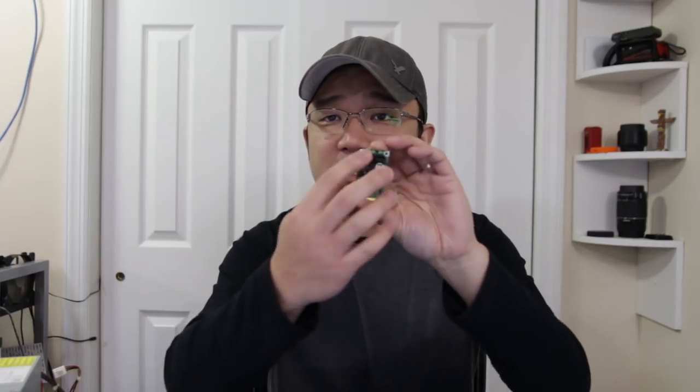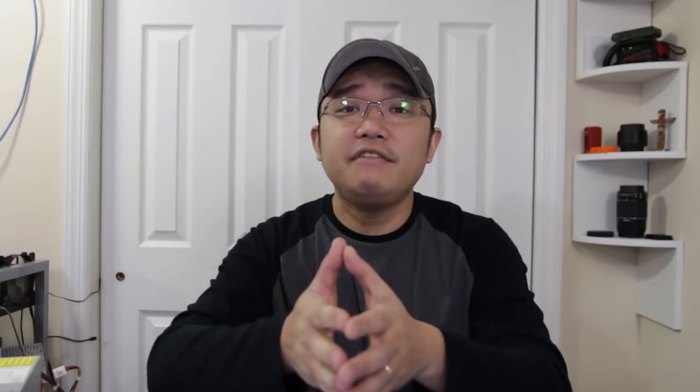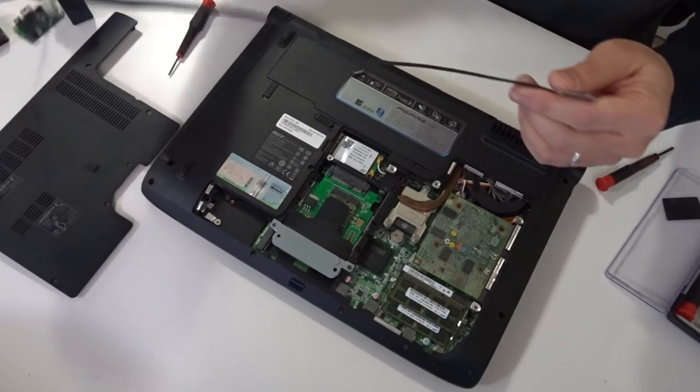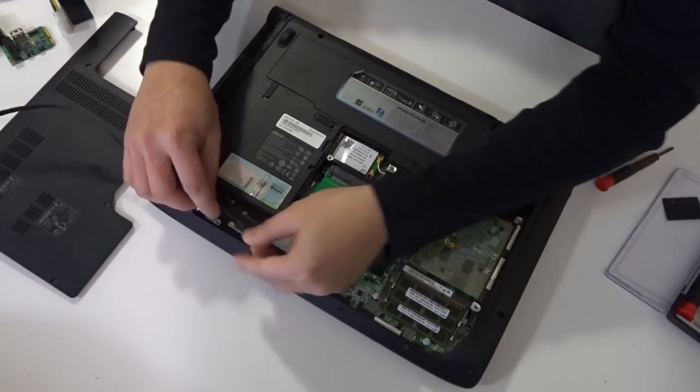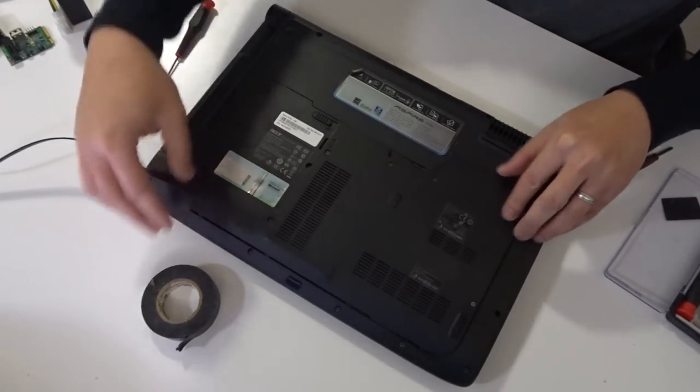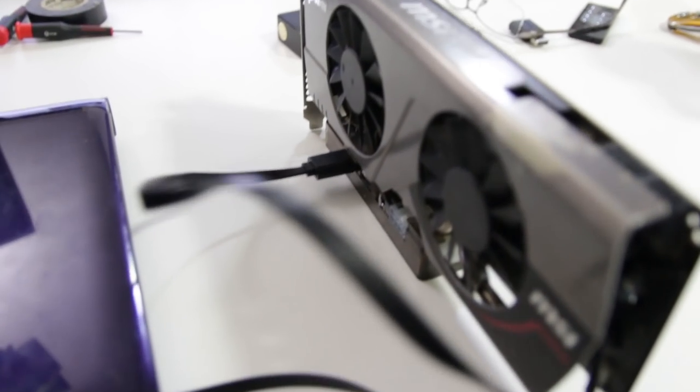I had one of these old-school MPCIe to PCIe adapters before, but that one sticks out, it's bulky, and it doesn't look nice. This setup together looks pretty good and that's what we're going with. The first thing we need to do is take apart the laptop and find out where the MPCIe slot is, so we can figure out where everything should go — whether I need to hack up the case or keep it open.